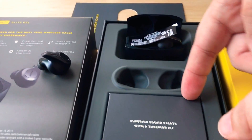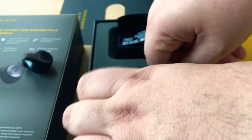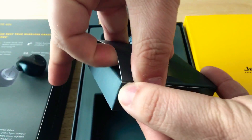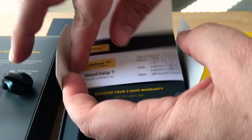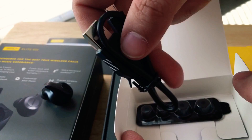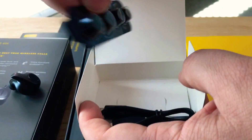These are from Jabra, the 65T. Going further inside the box, you have some information for registration, a micro USB for charging, and it looks like a packet of ear gels as well.